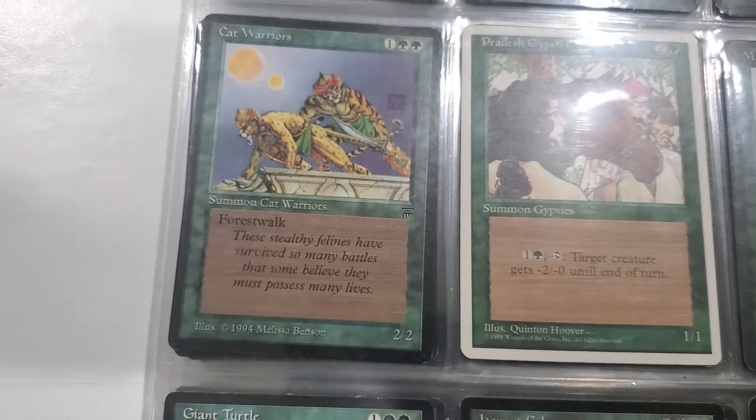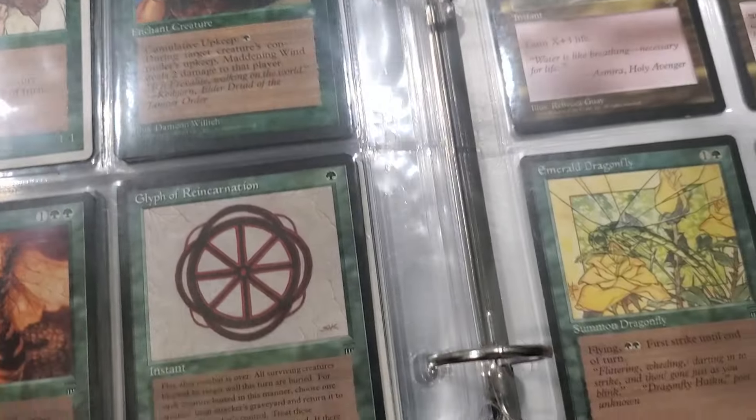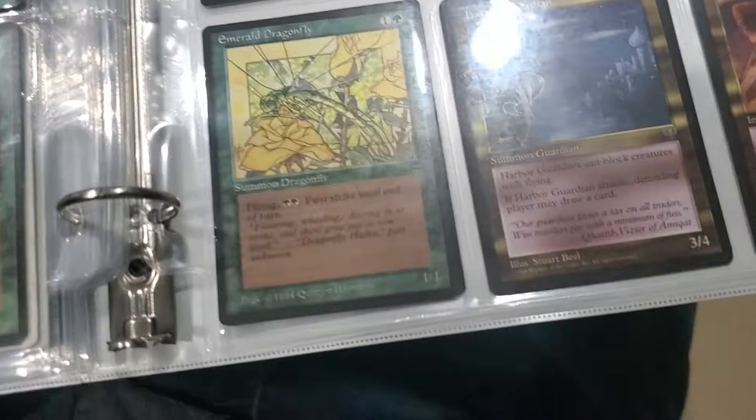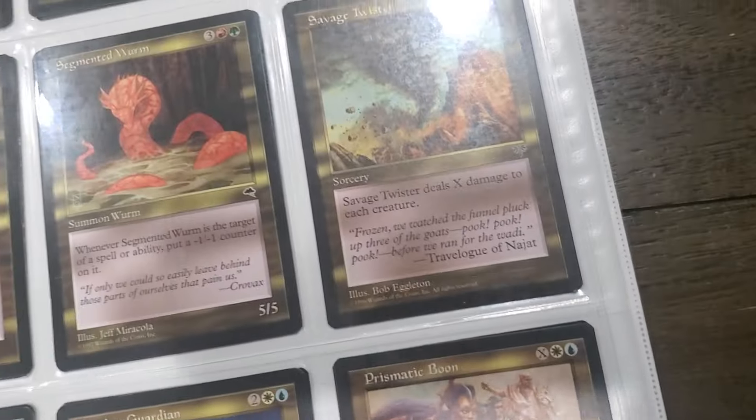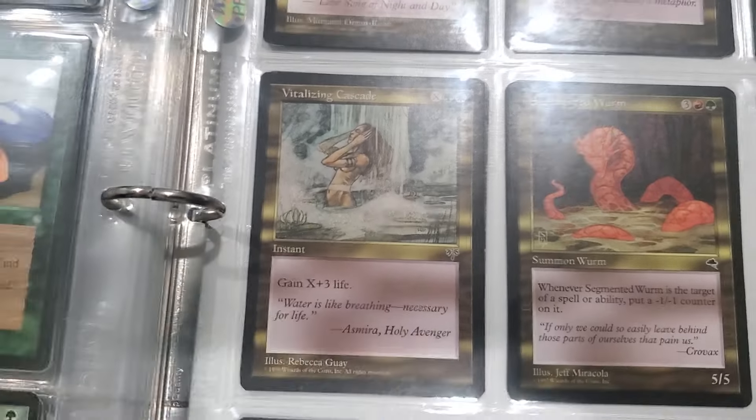Cool old Cat Warriors - look at the Cat Warriors! Glyph of Reincarnation. Oh look, she's got boobies.